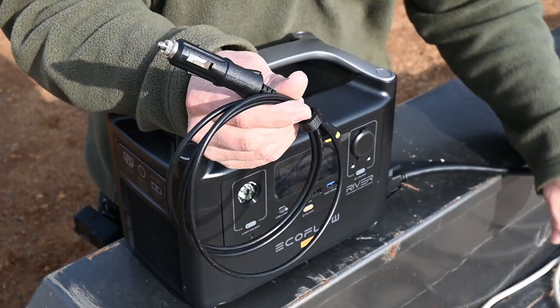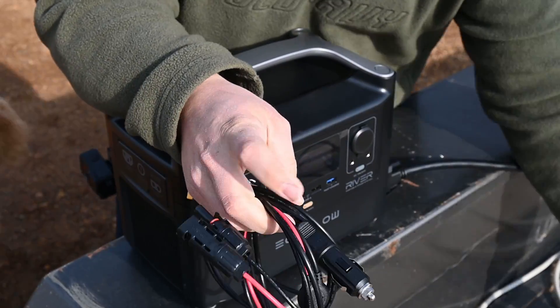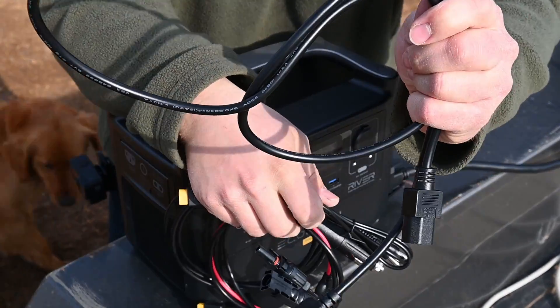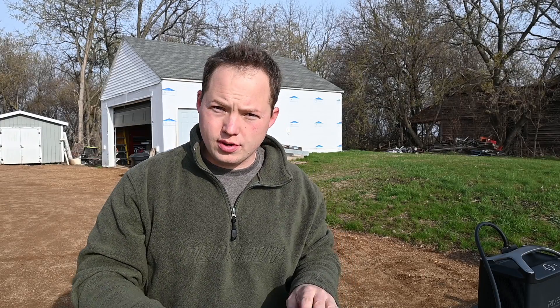As far as cords they include, there's a car charger, a solar panel adapter, a 12-volt barrel plug, and an AC power cord for getting this thing charged up. One other interesting thing is it has Wi-Fi built in for a couple of reasons. First, it may need periodic software updates, so you can connect it to Wi-Fi and it will get its updates that way. Second, you can actually control and monitor the unit with your phone — turn things on and off and see how much power is being inputted or outputted remotely, which is really pretty sweet.